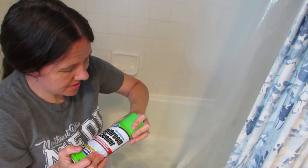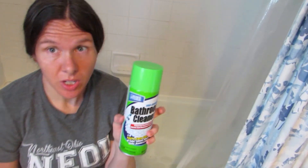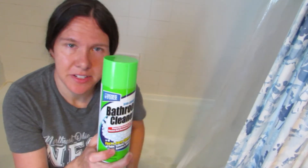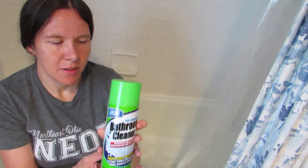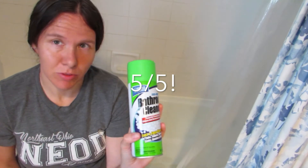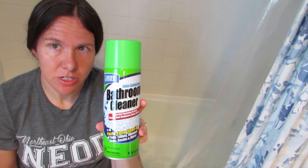It was inexpensive, it's easy to use, it smells good, and it did its job. So I am really impressed. I think of all the products I have reviewed on this channel, this is the one that has impressed me the most. It's from the Dollar Tree and it's only a dollar. So because of its price and how well it's working, I'm going to give this product a 5 out of 5 review. I really like it.